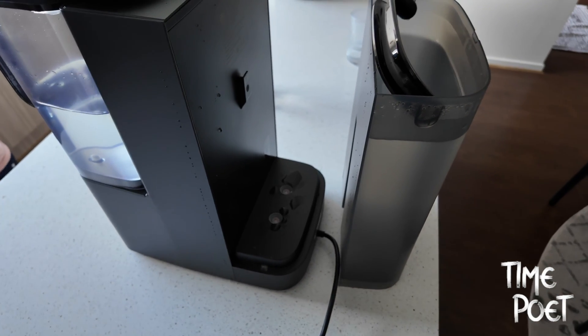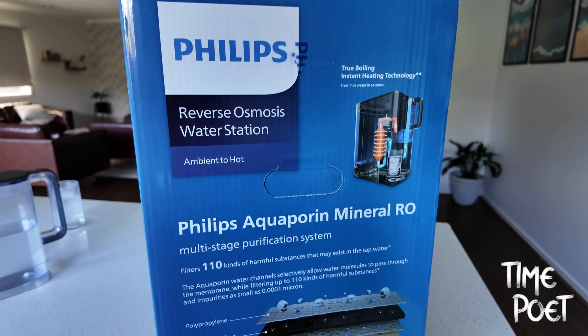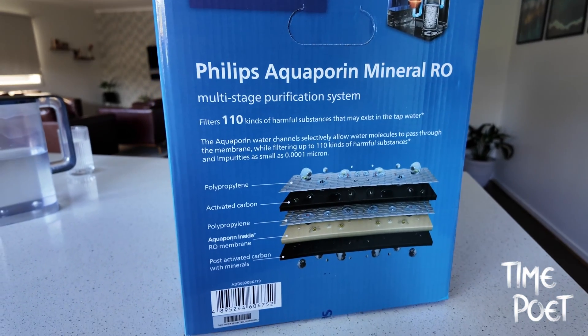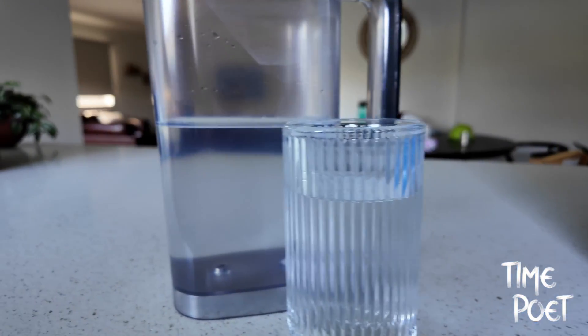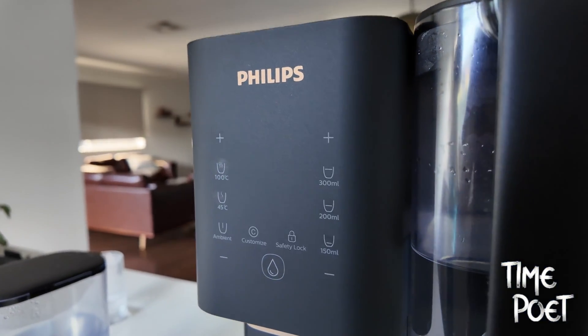Additionally, the purifier is equipped with remineralizer technology. RO purified water can lack essential minerals, but Philips mineralization technology enriches the purified water with necessary minerals, improving the taste and contributing to your health. The Philips Aquaporin not only guarantees purity, but also ensures that the water you drink is mineral-rich and beneficial for your health.